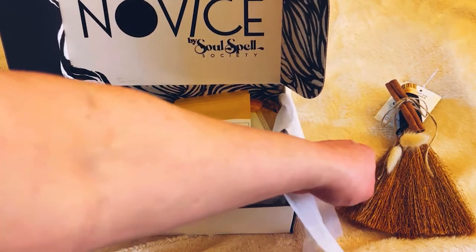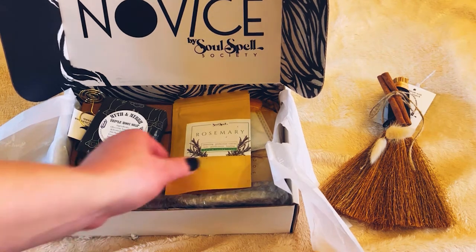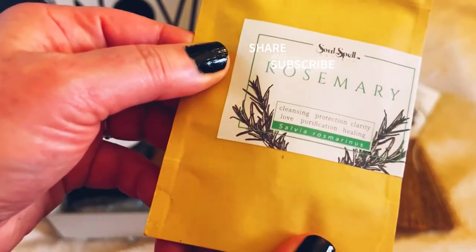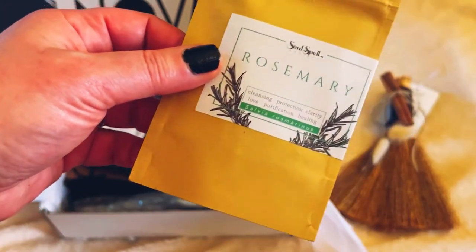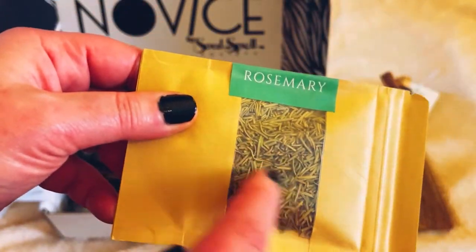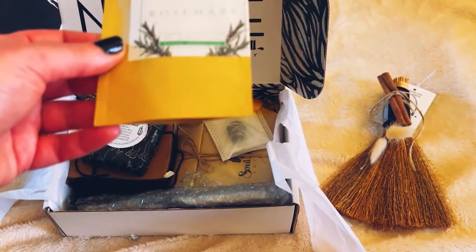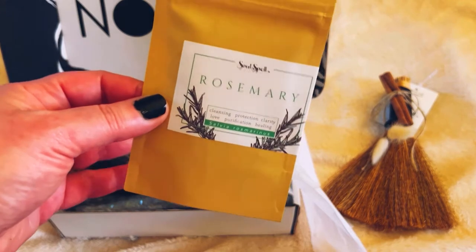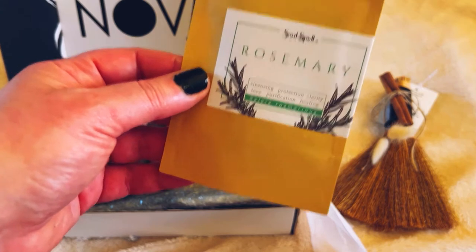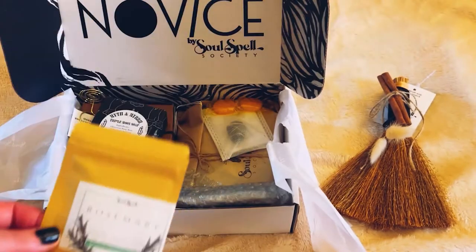A lot of these things I may have, but not everything. I do have rosemary, but every grade of herb is different. Rosemary is great as a replacement — it's good for cleansing. Let's say you don't have a certain ingredient, you could replace it with rosemary. So that is great, and you can never have too much.